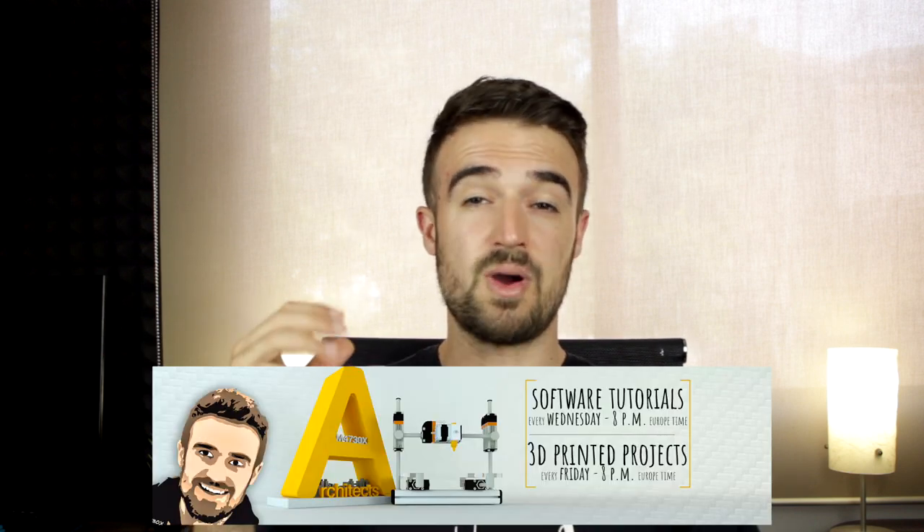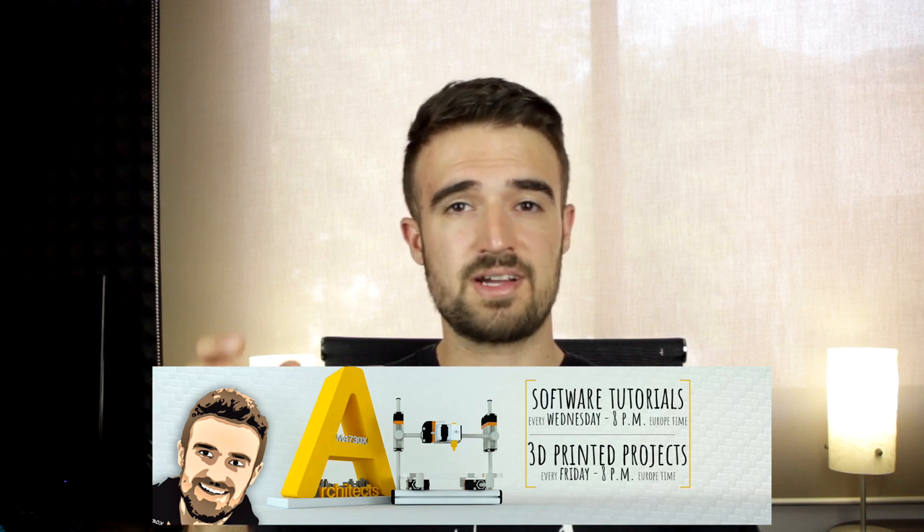Now that I'm more or less settled in the new studio, I've planned to keep posting on my regular schedule with a new software-related video every Wednesday and a new project every Friday around 8pm Europe time. I've added our schedule to our channel cover image so everyone can see it.